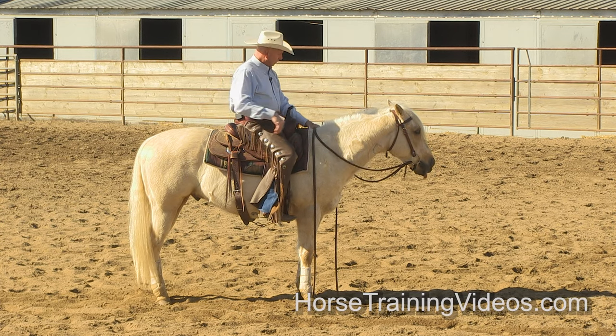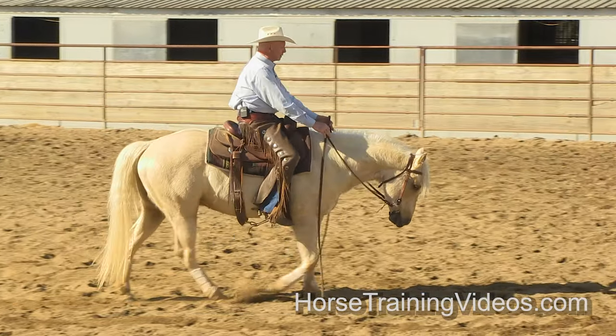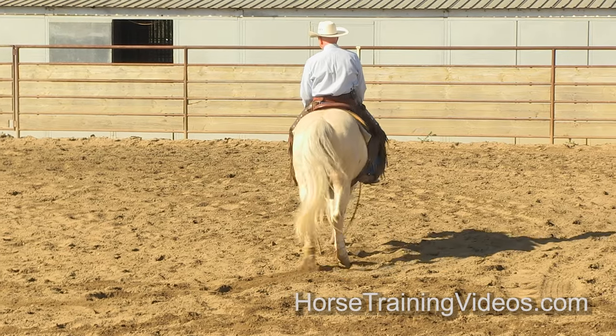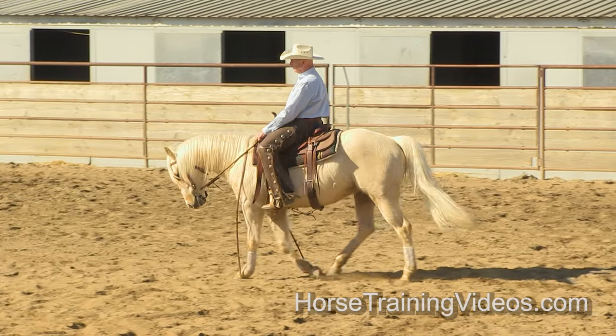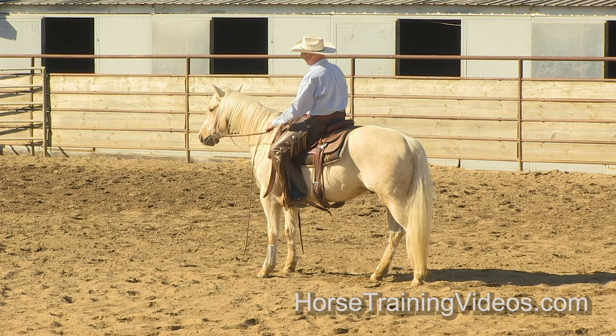Walk him forward, make contact with his mouth, keep driving him with my feet as I get him behind my hands. I'm setting the bit — left side of the bit, right side, left, right, left, right — quit riding, set the bit solid. He stops. His head kind of came up a little bit.